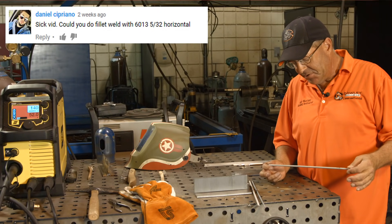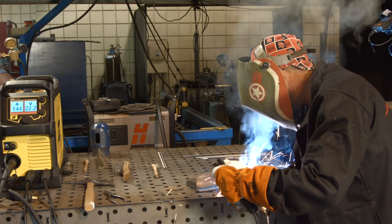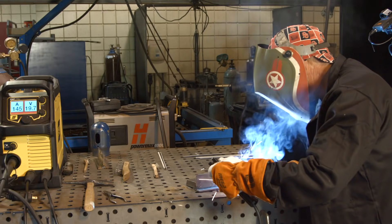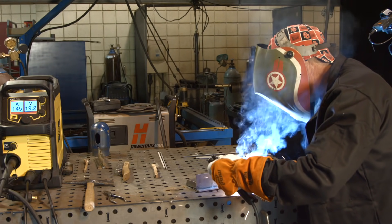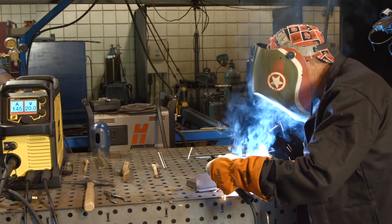A couple of things here - it's a fairly simple weld, it's a really fun weld. 6013 is one of the electrodes that we use a lot in training. It's easy to run, it's smooth, and it doesn't penetrate a whole lot.